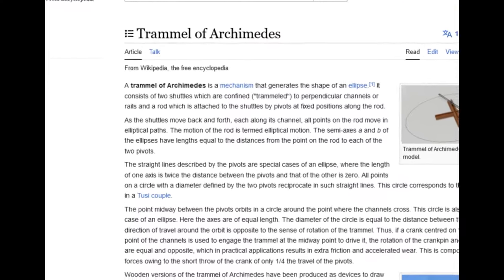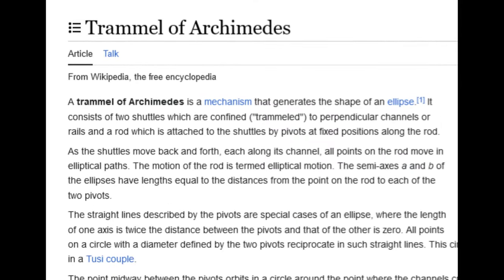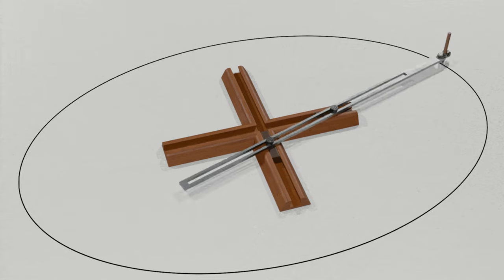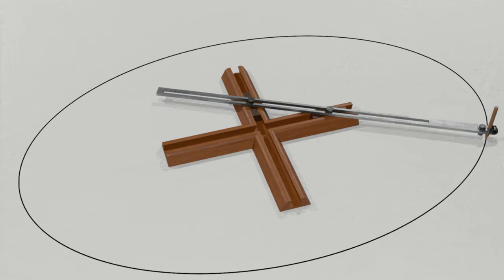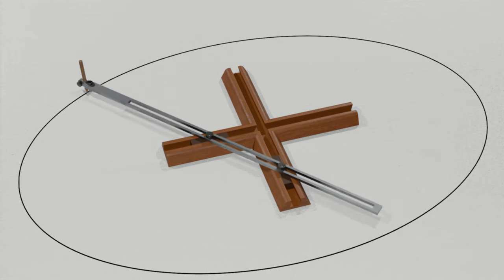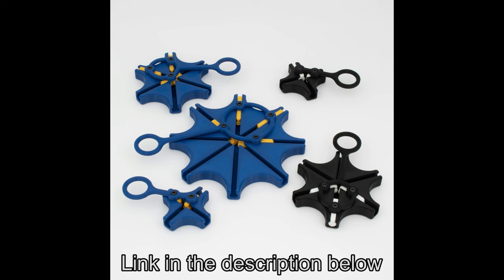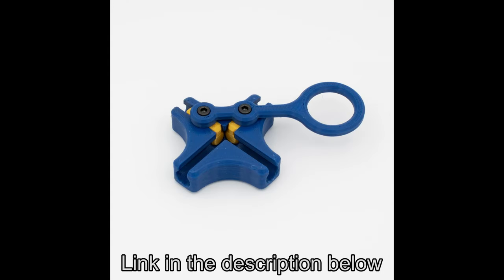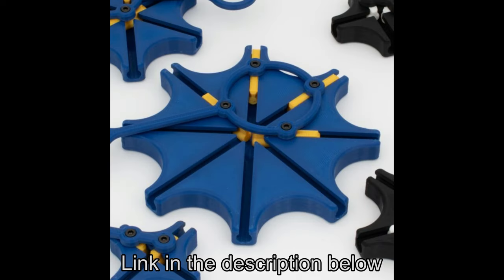I recently became interested in the Trammel of Archimedes, otherwise known as a fidget toy or a do-nothing toy. Yes, we're talking about that Archimedes. The point of it is to draw an ellipse with a ratio of one by two. In my research, I found a guy on Etsy who makes 3D printed Trammels — two axis, three axis, and four axis. I thought I'd just buy one and use that as a model to make my own.